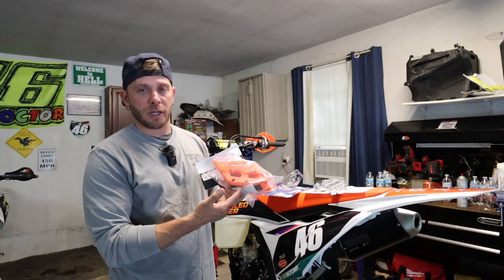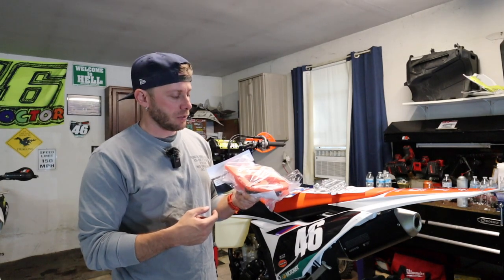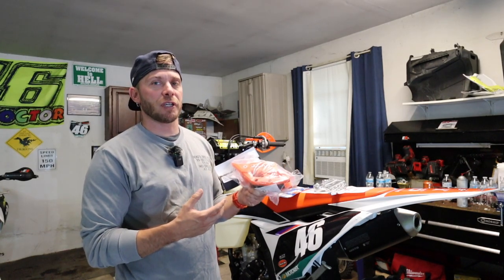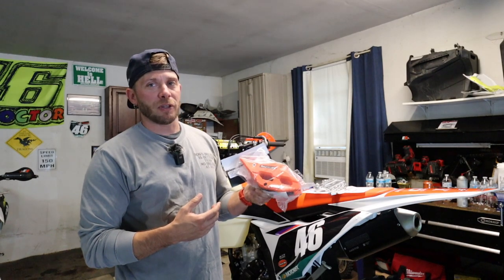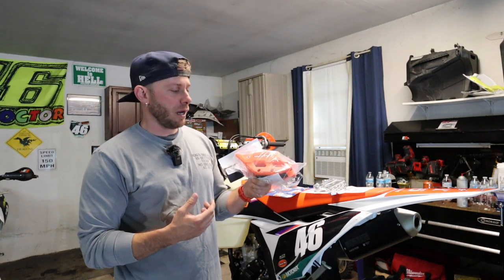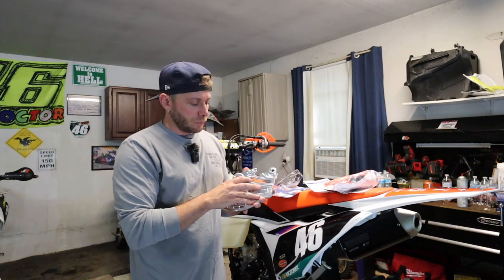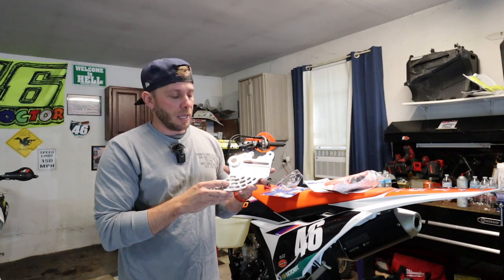They cost more and it is a little bit louder because it's running a harder piece of plastic versus the softer stuff the factory uses. It is an upgrade, and if you ever watch GNCC almost all the guys are running these because you don't want to have a problem with your rear chain guide in a three-hour-long race.